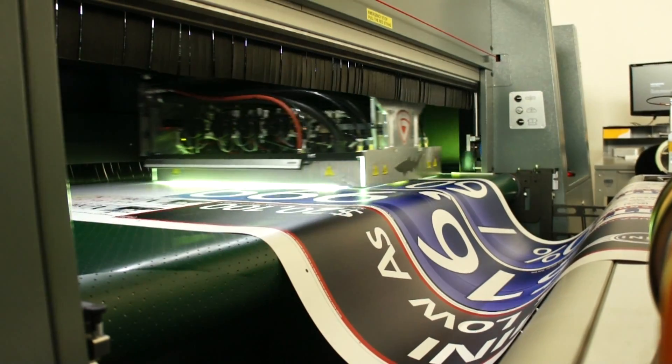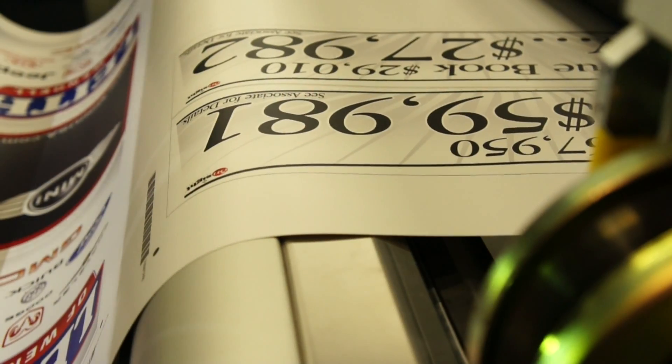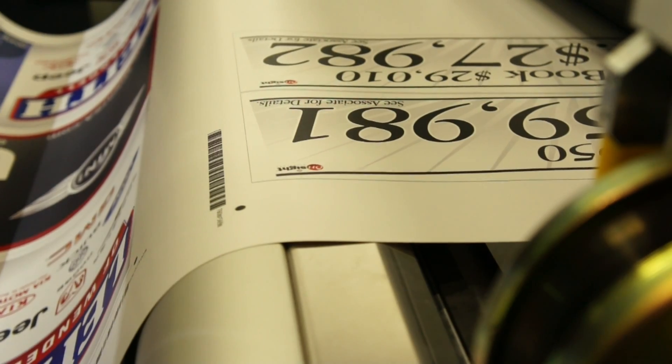The Grappo delivers high-speed, high-resolution, high-fidelity prints. Notice the barcode and registration marks. These will be used later in the cutting process.